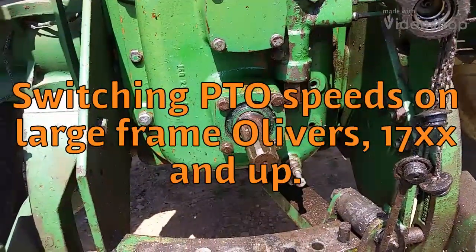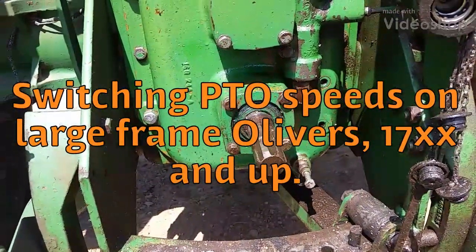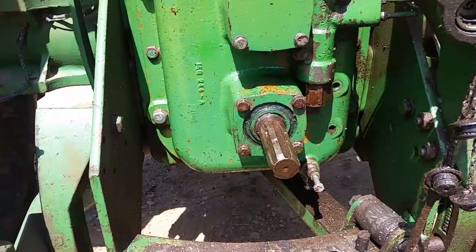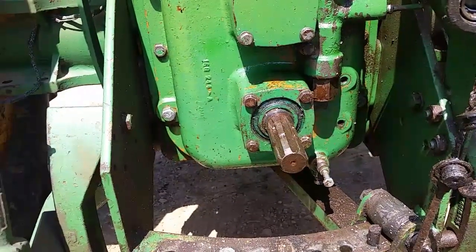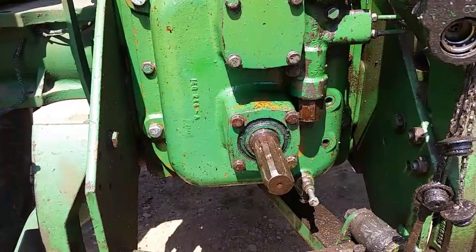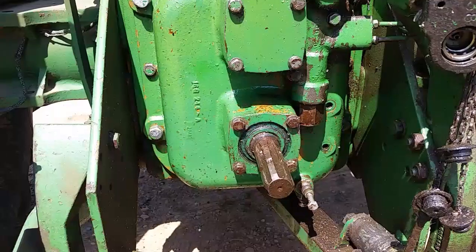I'll show you how to change PTO shafts between the 540 and 1000 on your 50 series or 55 series. This is a large frame tractor, 17 and bigger. This one happens to be a 1755. I don't have the PTO shield on it just for demonstration purposes.